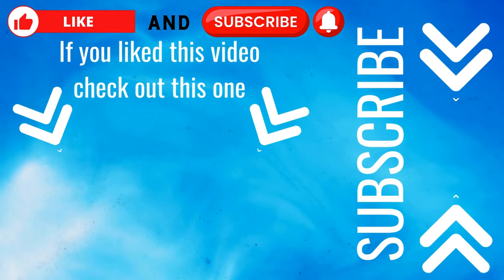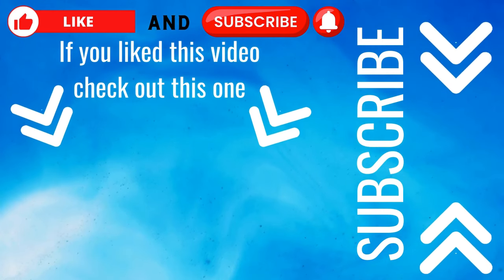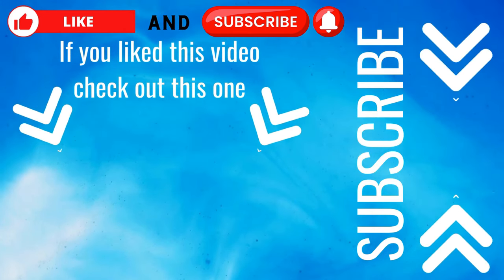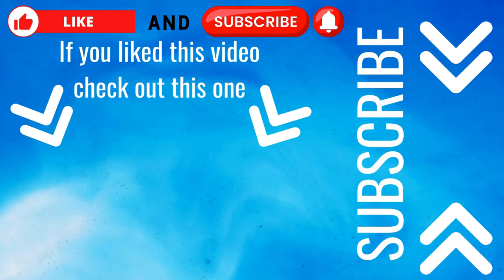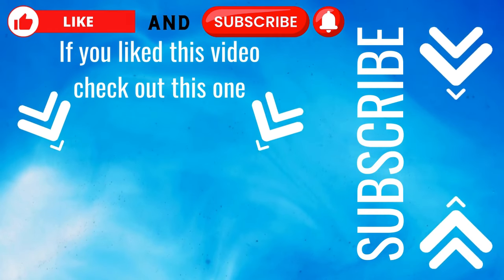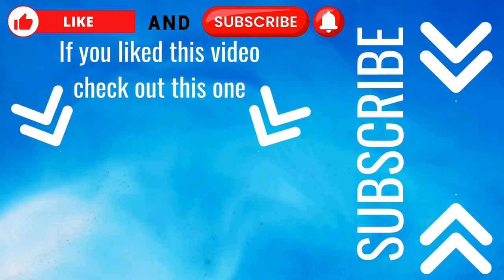Thanks for watching this episode of Glaze's Geezer Garage. Remember to like, subscribe, and share — we really appreciate that, it helps us out. Our channel's growing and we'd like to grow more. Things are going good and I hope the content is good for you guys. If you have any comments or anything you want to see more of, let us know. We're just trying to help everybody understand what we're doing and enjoy the videos. Again, share, like, and subscribe — appreciate you guys.